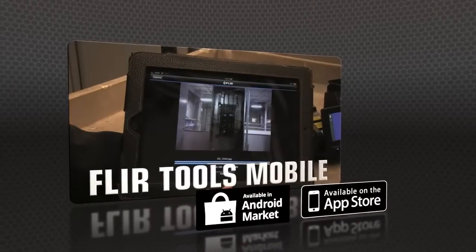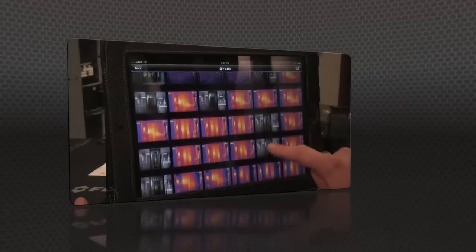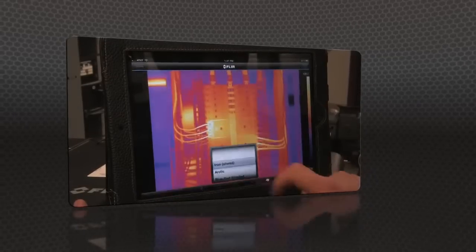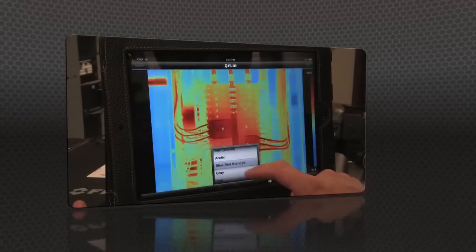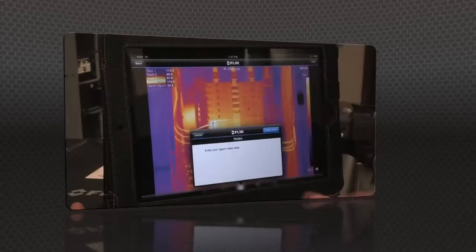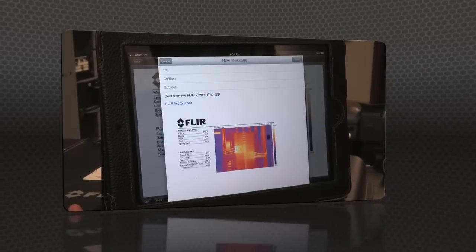Or speed up decision making even more with FLIR Tools Mobile, our latest app for Apple and Android. Import images from the T-Series with your iPad or smartphone, change the appearance, add measurement tools, and create a report. Then send it off by email or up to the cloud right from the field.